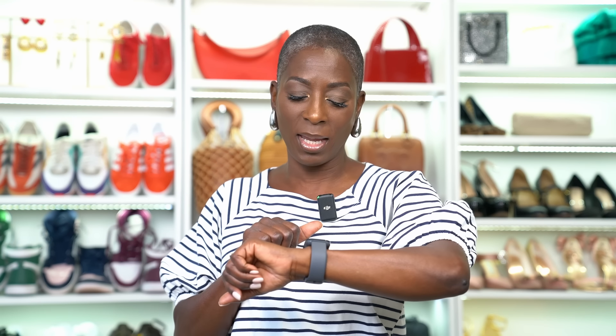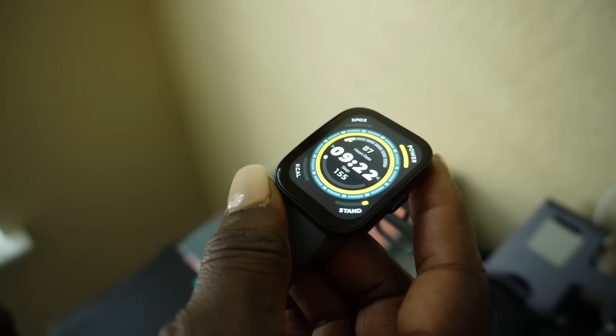This watch is compatible with the two major smartphones. I love that it checks your sleep. You can of course change the watch face — there are various faces you can choose from. I really like it. It also monitors your sleep and tells you how many calories you burn.